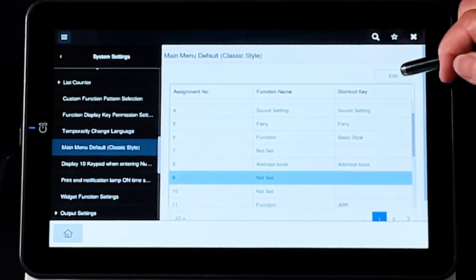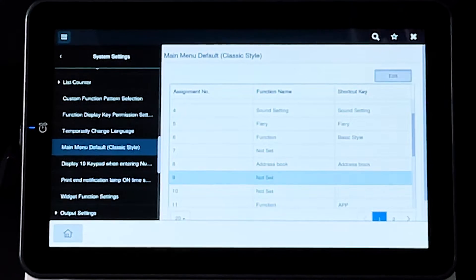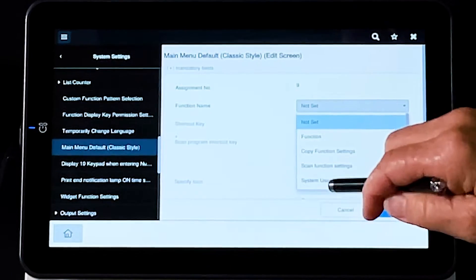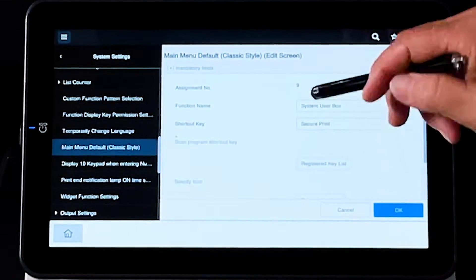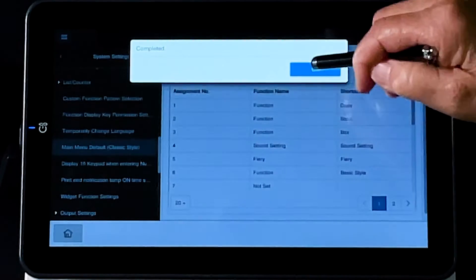So now we want to edit that key so that we can name our box right here. We're going to go under the function name to name the box, and it is actually a System User Box function. So we're going to go to System User Box, and SecurePrint is already selected. So that's what we need, and we're just going to select OK and OK.